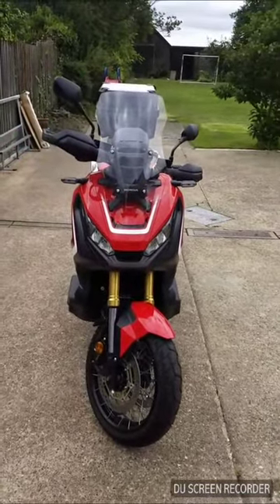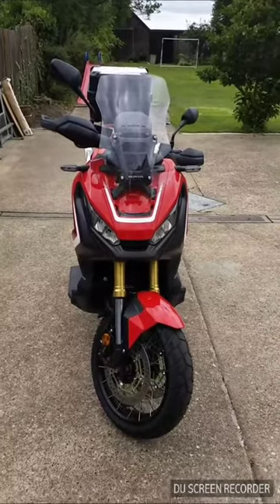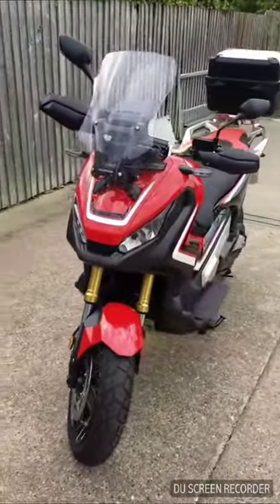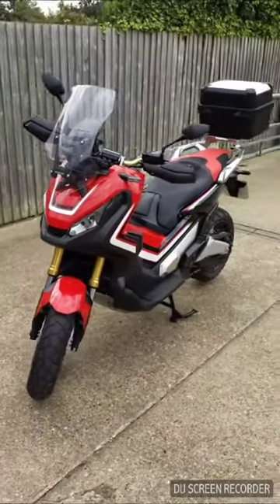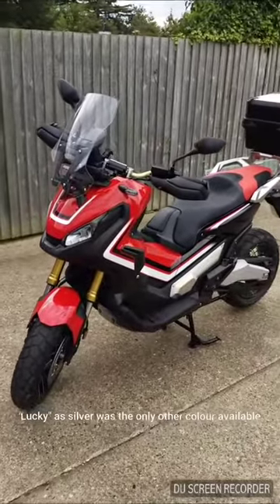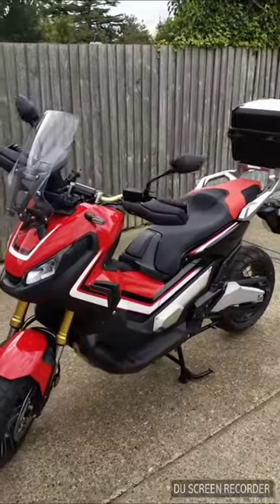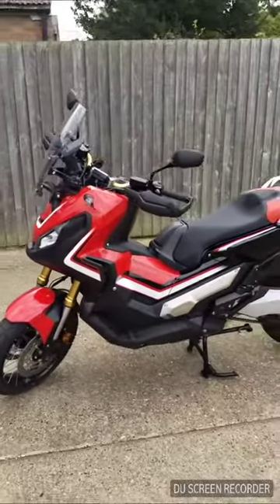Hey, how's it going everyone? Just a quick walk-around video of the new Honda XADV. It's my new pride and joy. I only took delivery of it yesterday. Very lucky to get one in red. I know there's not too many videos out there of the machine at the moment - they're fairly new - so I thought I'd give people a quick walk around.